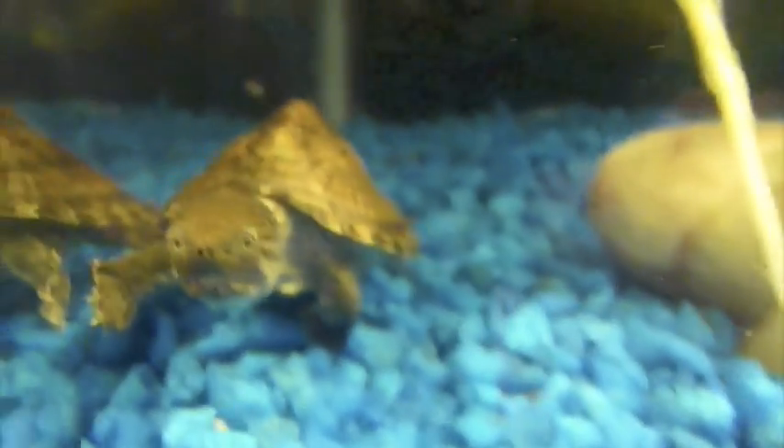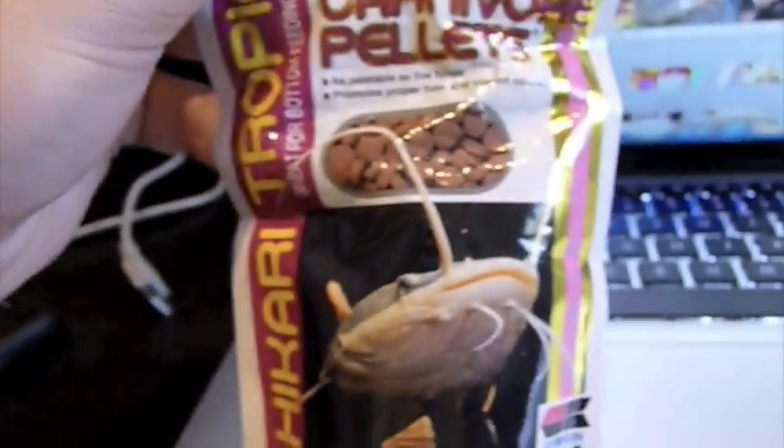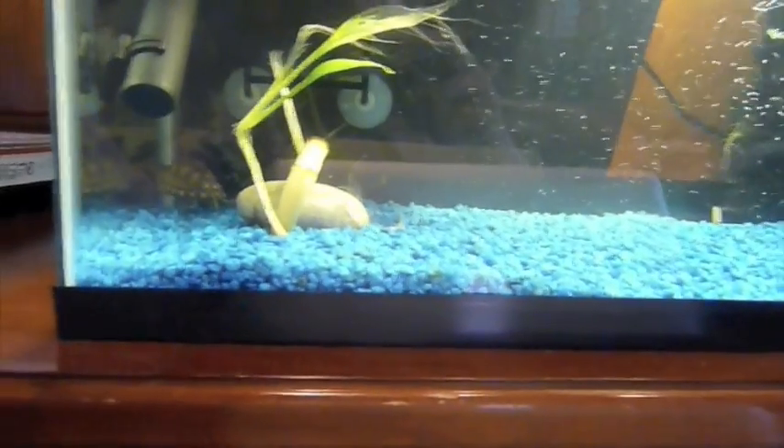They prefer sinking pellets. Let me show you the type I have — these are sinking carnivore pellets that I would recommend. They have a big fish on the packaging. Mine really, really likes them. It's basically their main food source.